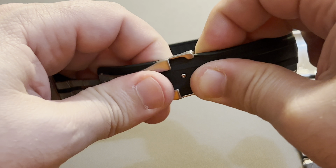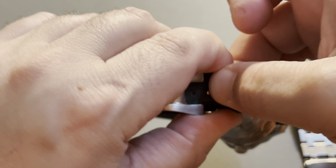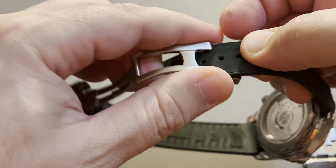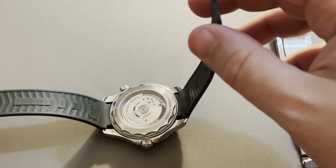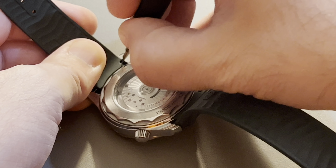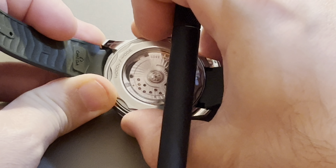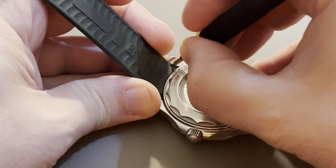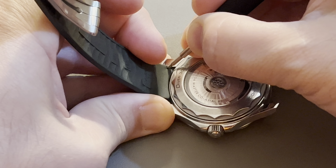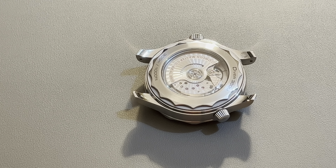As a first step, I'm going to take this one out. There you go. And slowly slide it out. It's quite easy. There you go — I managed to do it. As you can see, I successfully removed the strap.